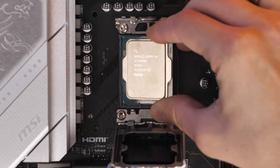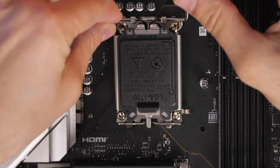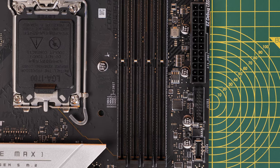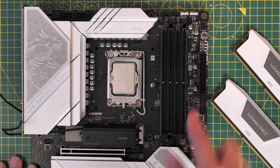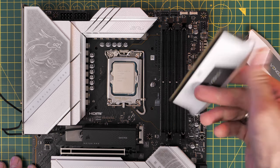CPU installation is straightforward — I'm using the i9-13900K. Remove the hatch and gently place the CPU down, taking care not to damage any pins. For RAM, make sure you're using slots A2 and B2 — the second and fourth slots — which might seem illogical but is the correct setup on most modern motherboards.